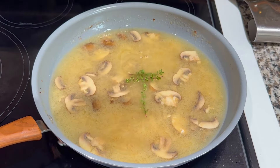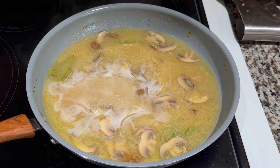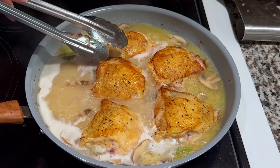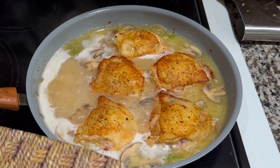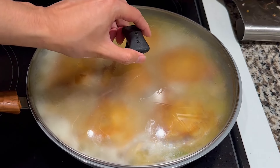Next, add chicken stock, thyme, and a bay leaf. Bring to a boil, then reduce the heat to medium to bring it down to a simmer. Add the chicken back in skin side up — try not to let the skin become submerged in the liquid. Cover the pan with a lid and simmer for 10 minutes.